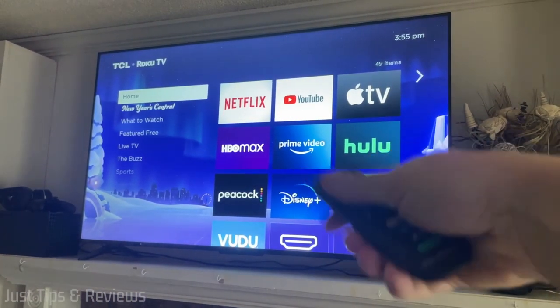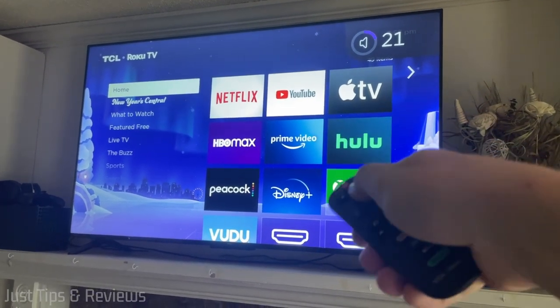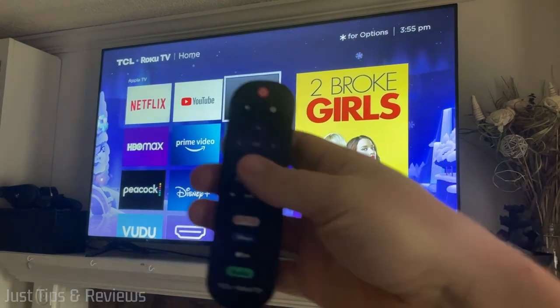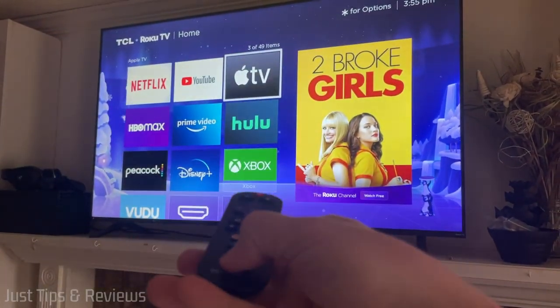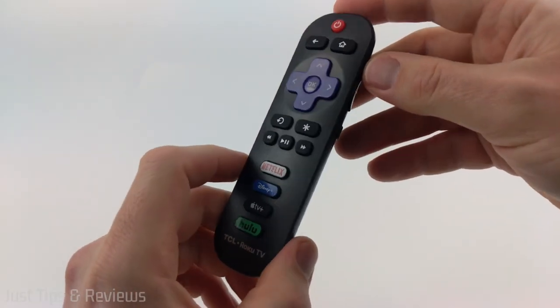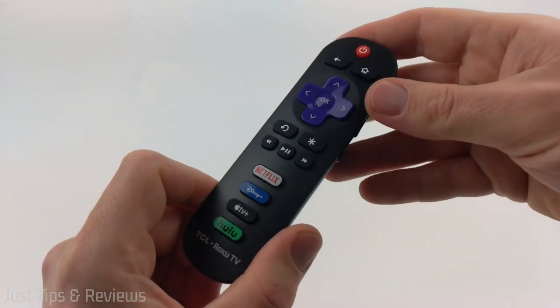All right, so that's a good sign — it did turn on the TV. Looks like the volume works, we can go through the channels, everything works here. I would say that this actually works very well. Let's test the channel buttons — that opened up Hulu. Check the description for a link to this exact remote on Amazon so you can get the official TCL Roku TV remote.